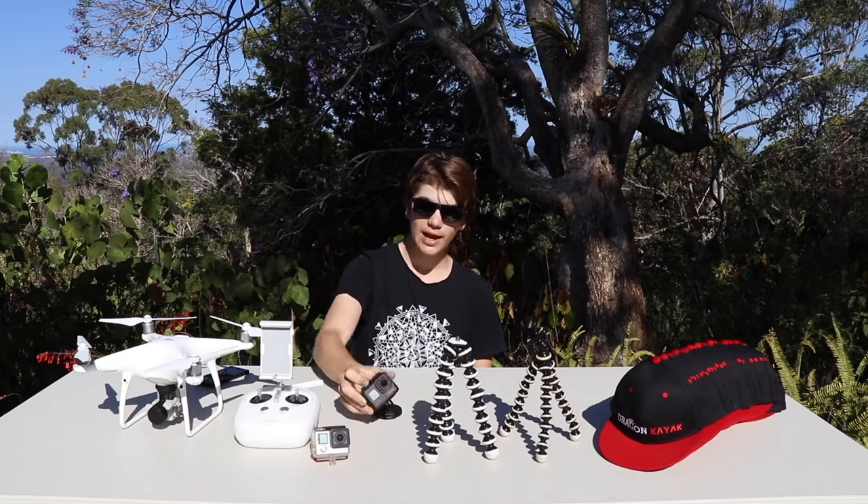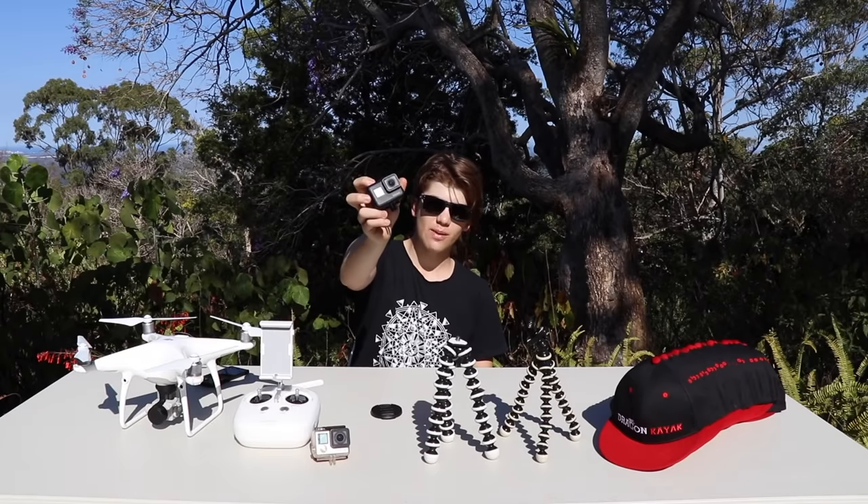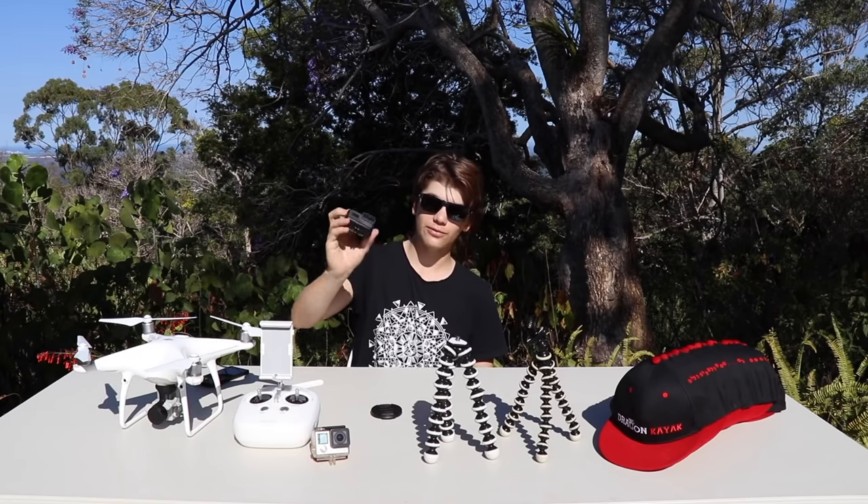This is just an all-round great camera and, as I said, I definitely wouldn't have a YouTube channel without this little fella. I've recently upgraded from the Hero 4 Black to the Hero 5, which is by far my favorite GoPro so far. Hopefully they keep bringing out great products.